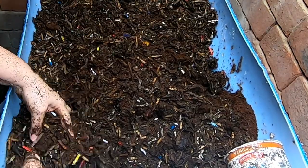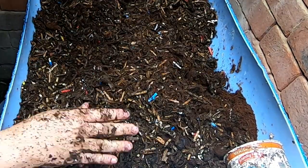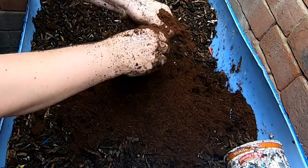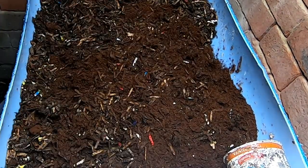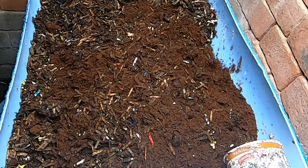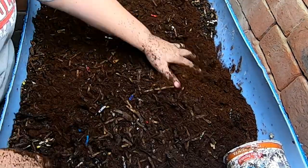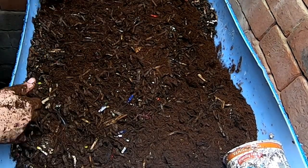And then put some coconut coir back on top. This is a brand new bin, so I really wouldn't want to start this bin out at the wrong moisture level and then have it spiral downwards from there.